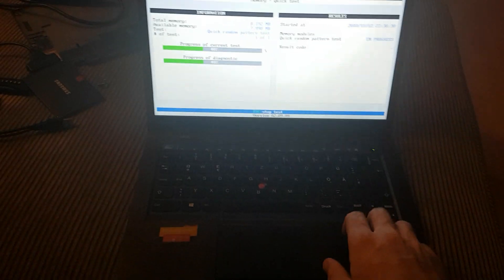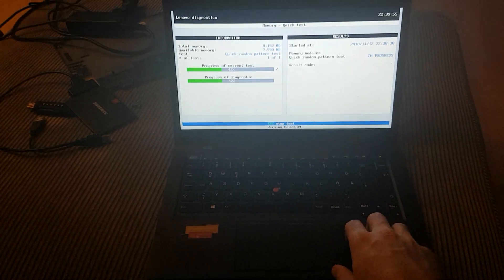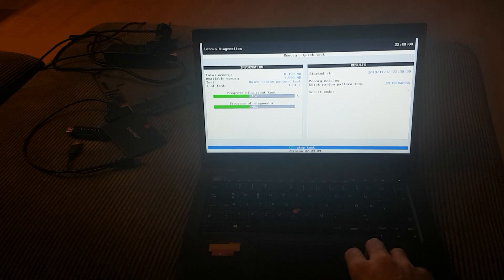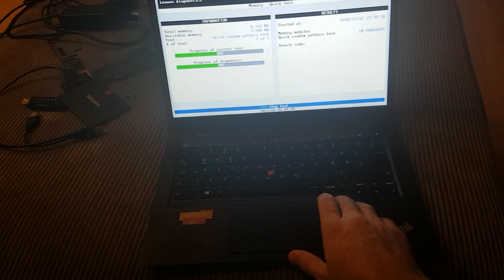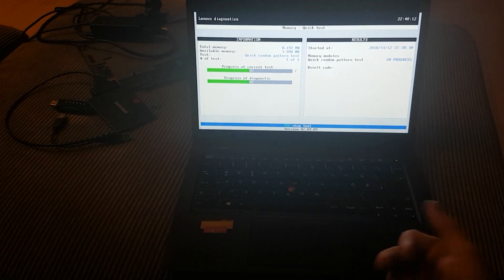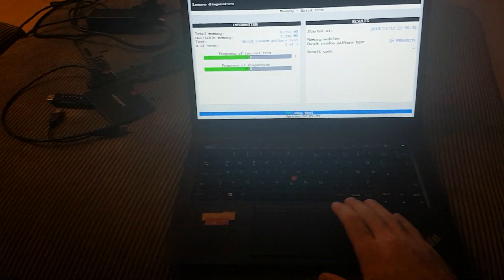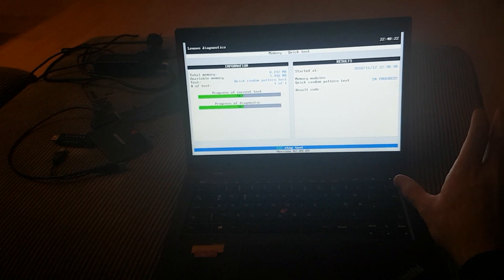Hello guys, today we have a Lenovo ThinkPad X1 Carbon — this is the second generation. It's working perfectly now, but before when I got it, this one had a boot loop. The symptoms include: booting to the BIOS menu and then rebooting again, freezing, crashing, the keyboard light blinking, or the display just staying black.